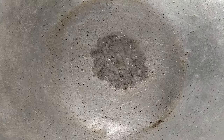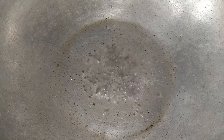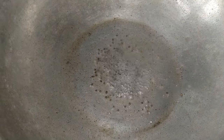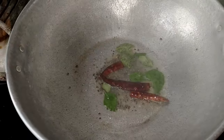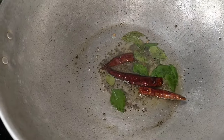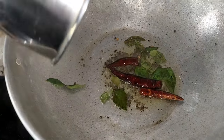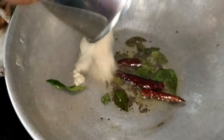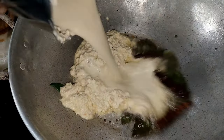Add a spoon to the pot — it's a very big pot. We add the paste in the next layer, a little paste at a time.